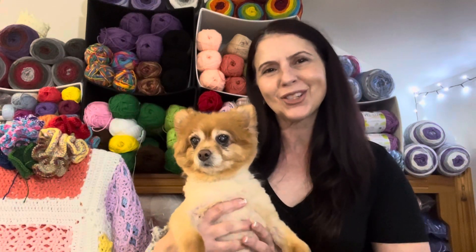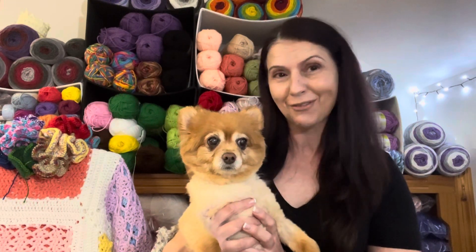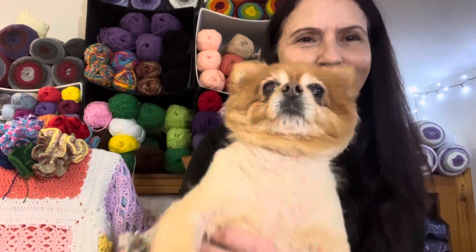Hello, welcome to Coco's Crochet. This is Coco and I'm Litsa, and we'd like to say welcome to our podcast number five. Coco, as usual, is ready for a little rest — I'm going to pop her down. Thank you so much for joining us.